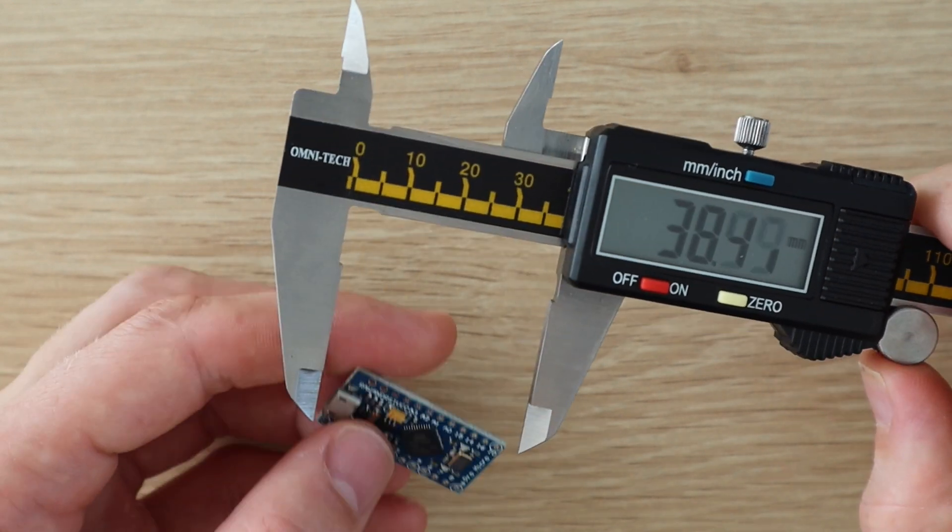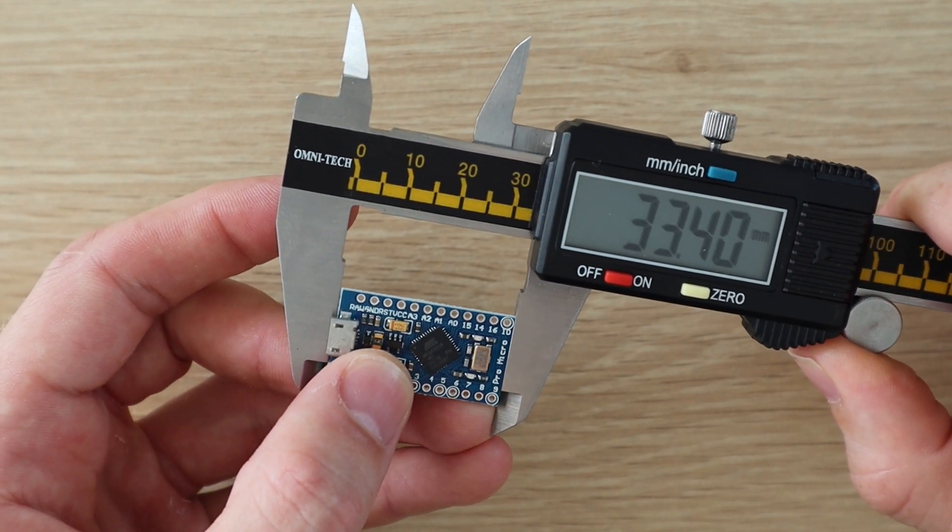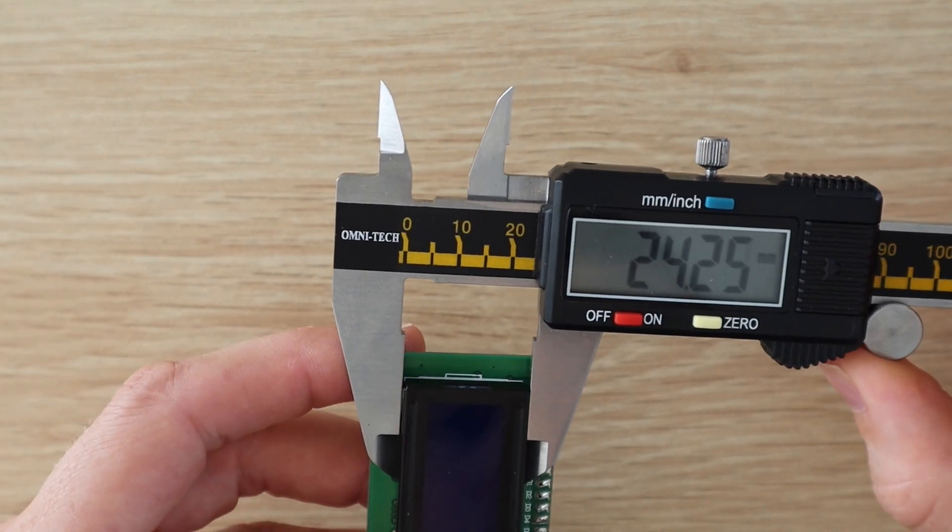Now that we've worked through our code and got all the components working on our breadboard, let's permanently connect them and install them into an enclosure.